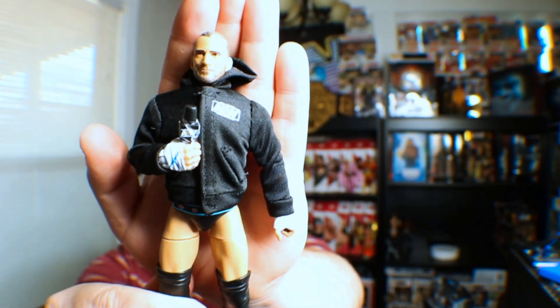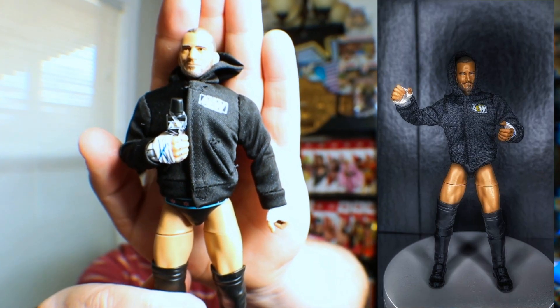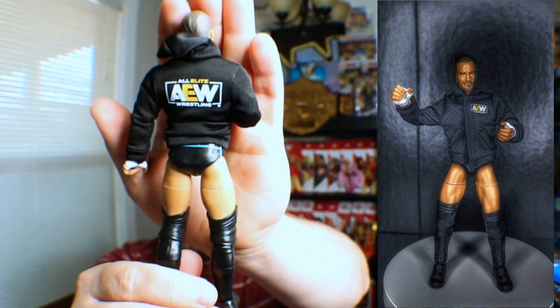It says AEW on the jacket, AEW on the microphone, and AEW on the back. The torso doesn't pop off like the other ones, and honestly the knee pads are not near as bad as I thought they were going to be.